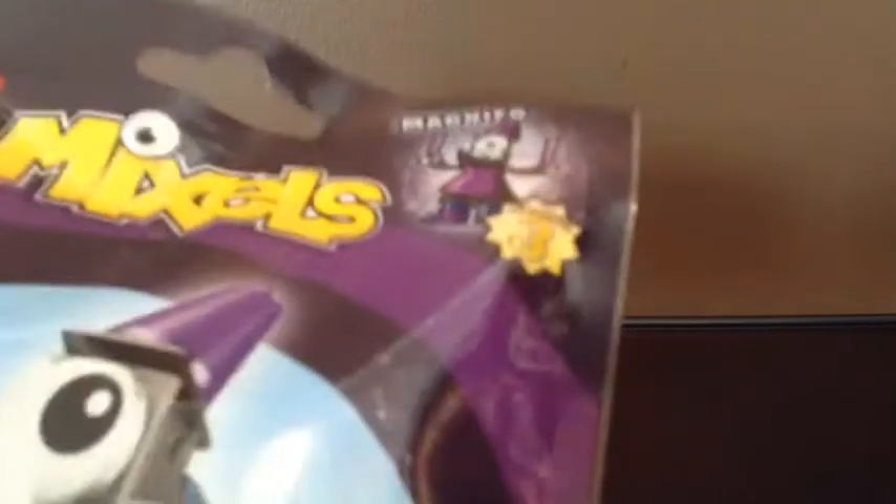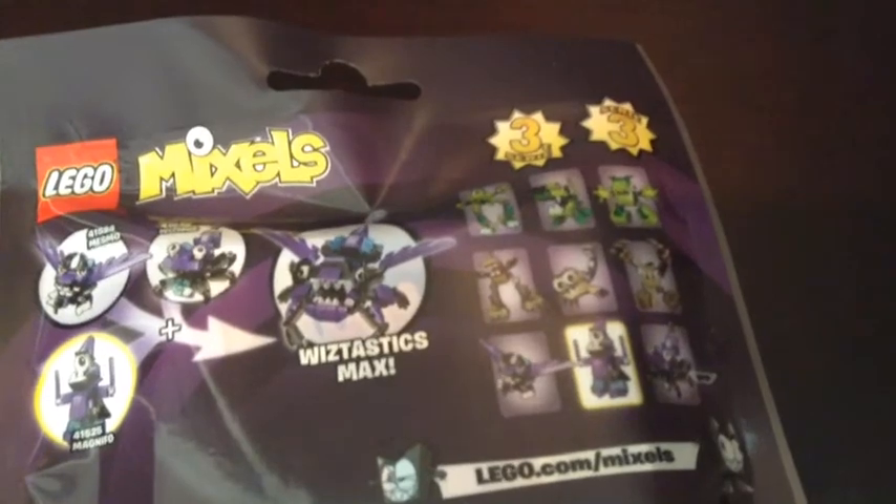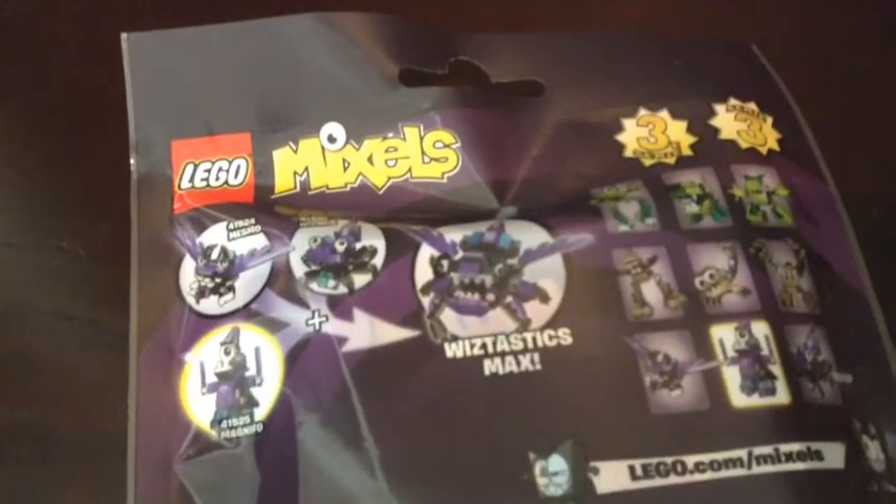And as you can see, it is Series 3. And on the back you can see the 8 other Mixels in Series 3 you can get, and the Max you can make with all three of the purple Mixels.